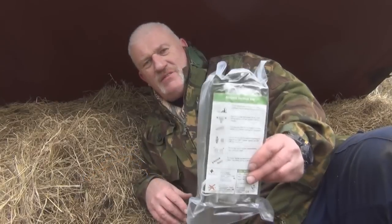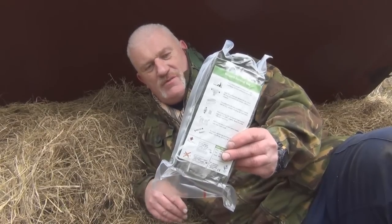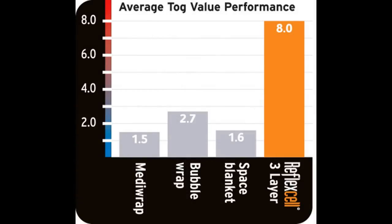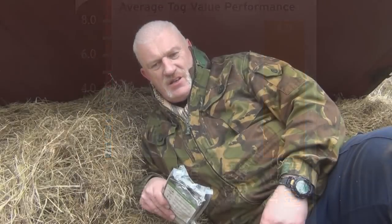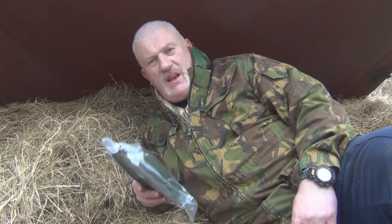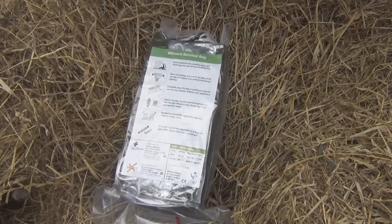The heat retention on this product is absolutely excellent. I'm going to drop in some more photographs and statistics on exactly what it does and how good it is. The product was tested at Arctic Warfare School by the Royal Marine Commando and they signed it off to 14 degrees below zero. The pack is 16 centimetres long, 11 centimetres wide, and 4 centimetres thick. Unpacked it's 1.2 metres wide and 1.6 metres long. It comes in three colours — silver, orange, and the green that we're just about to open.